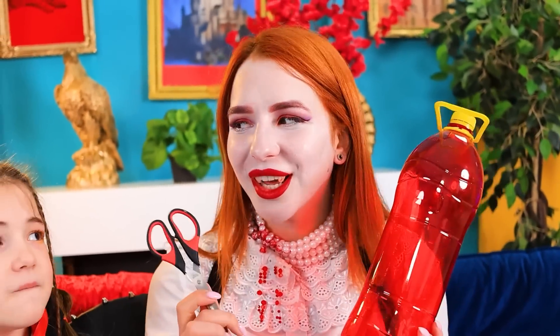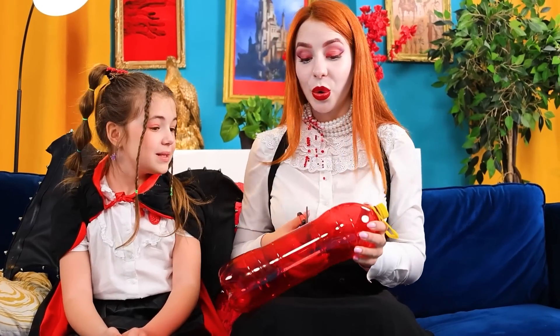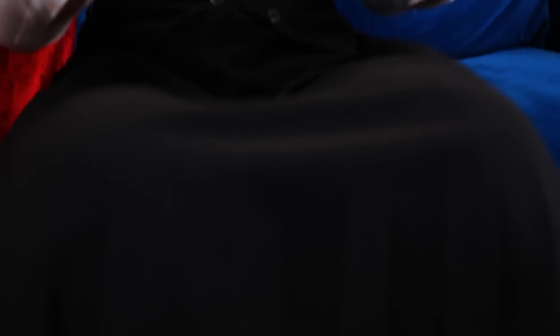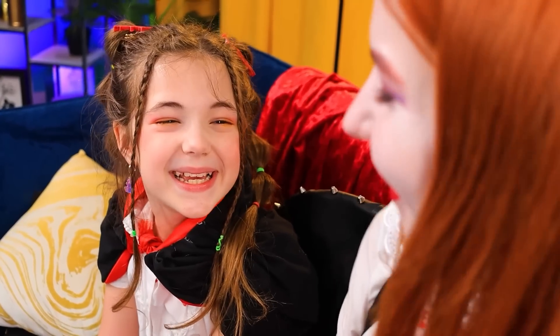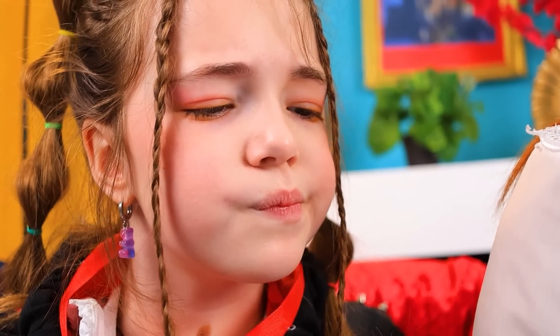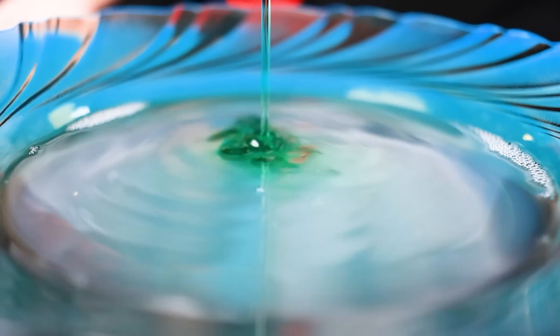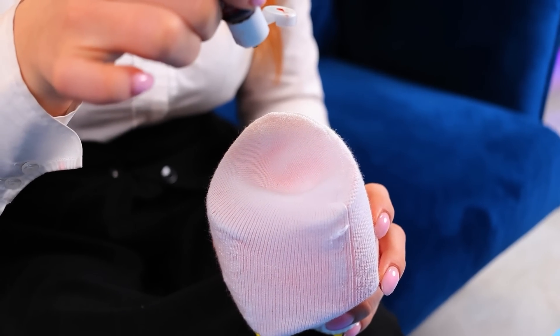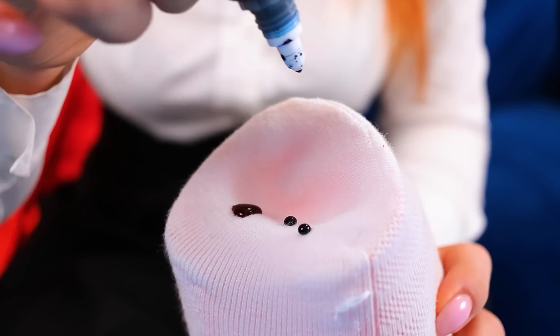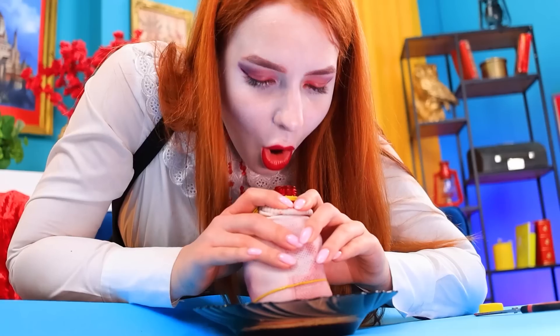Do you want a new toy? Of course I do! Let's get started! Make a hole in the bottle with scissors, then cut off the top half! Now let's put the sock here. We blow the bubbles! But we are vampires, so our bubbles will have a bloody color! Let's add some pigment and we're done! We'll put it in soapy water and go!